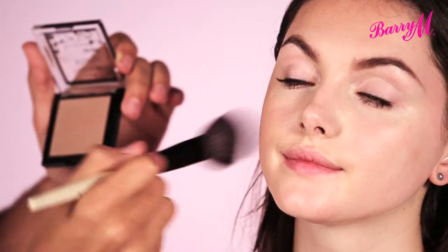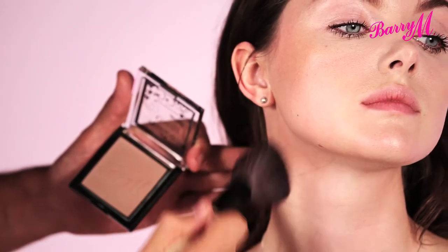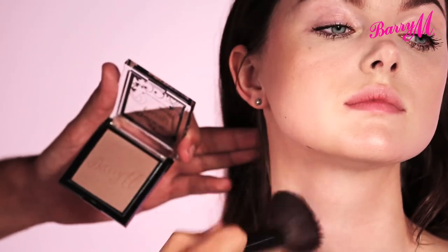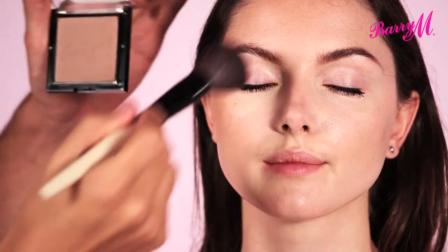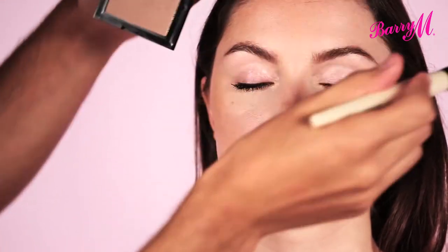So that gives a nice skin-like shine. Just remember to take it onto your ears and down your neck, and going a little bit down your nose. This way it's going to really look like you have been sun kissed.